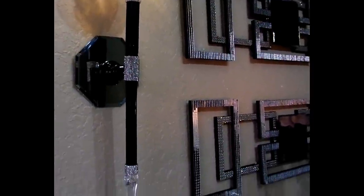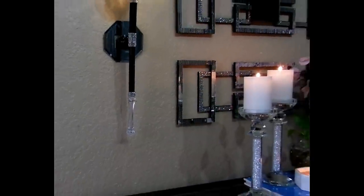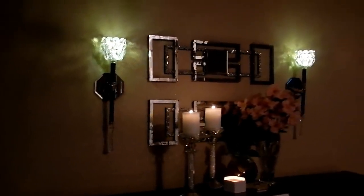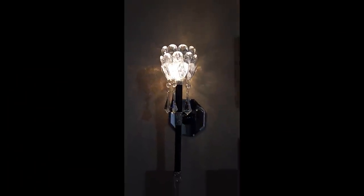Hello and welcome to my channel. Today I'm sharing with you how I've created these beautiful wall sconces using very inexpensive items. I'm also announcing the winner of the $25 gift card for TotallyDazzled.com.